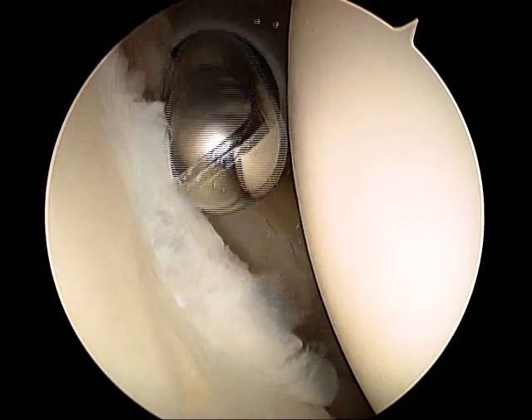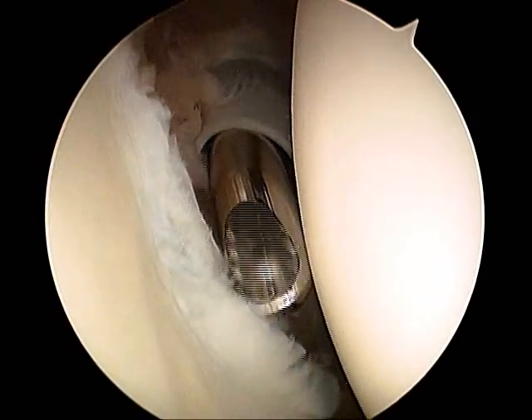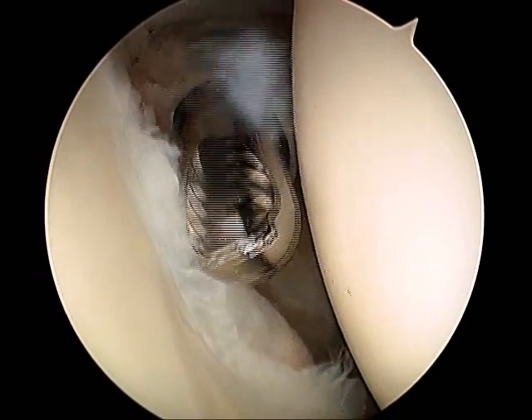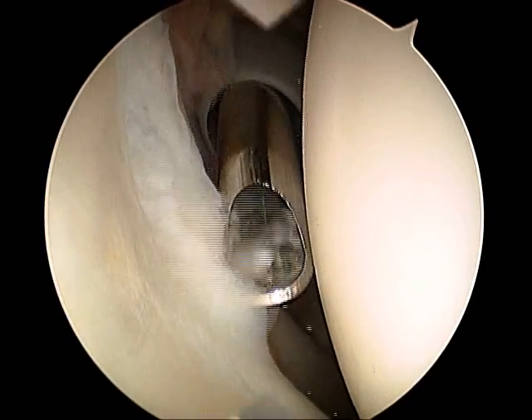This is the debridement, a removal of devitalized tissue in the anterior superior aspect of the shoulder. This is a rotating shaver device that removes the devitalized tissue.